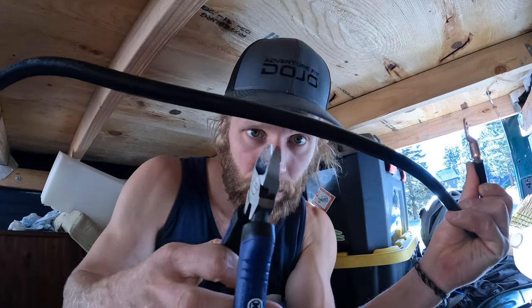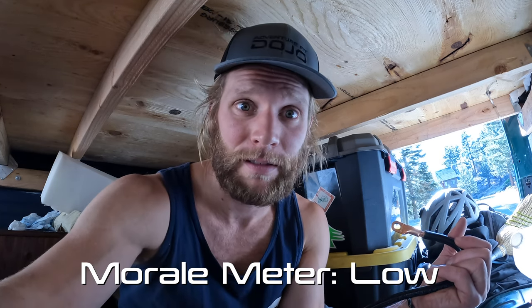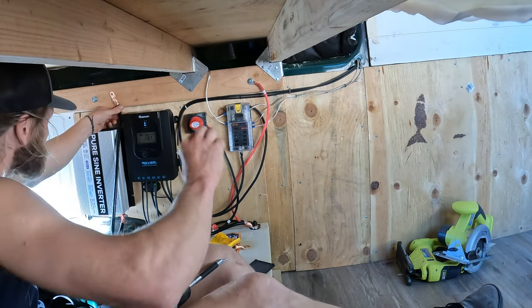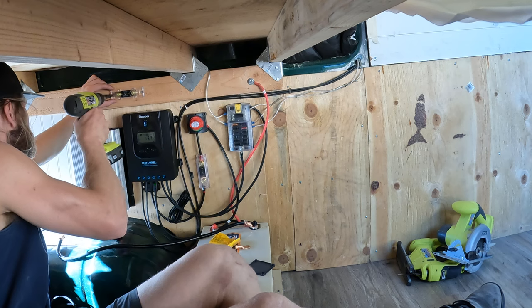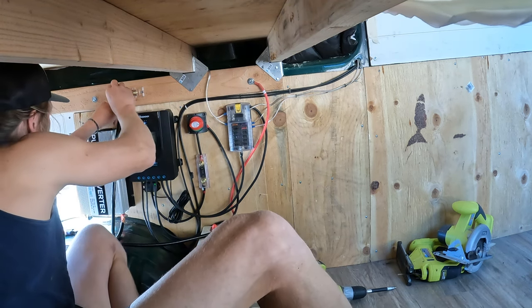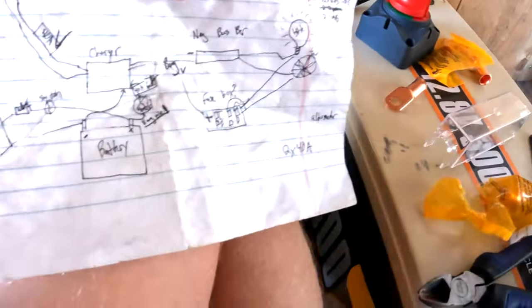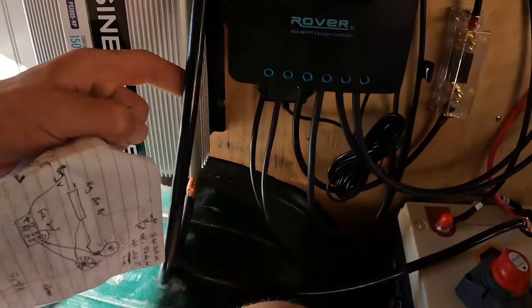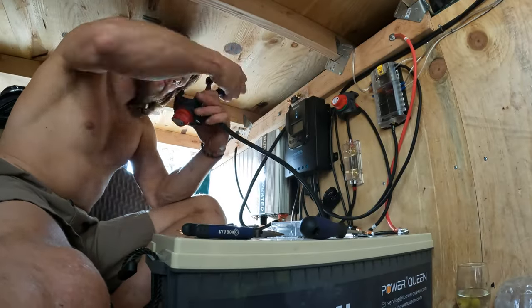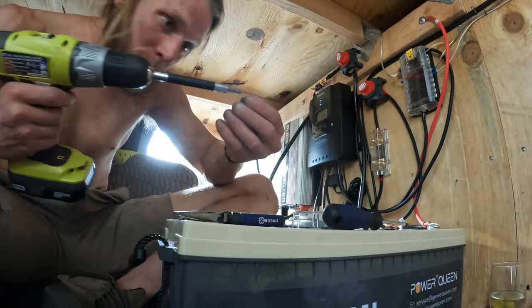Do yourself a favor and be smarter than me — actually get the right tool, because I'm cutting this big of a wire with this small of a tool and it's taking five minutes. My best advice when it comes to wiring the really thick wires on the inverter is to try to get someone else to do it because it's not fun. So we've still got to put the switch in — we've got the positive coming here, 250 amps, and we're going to put the switch right here. And then we're done.